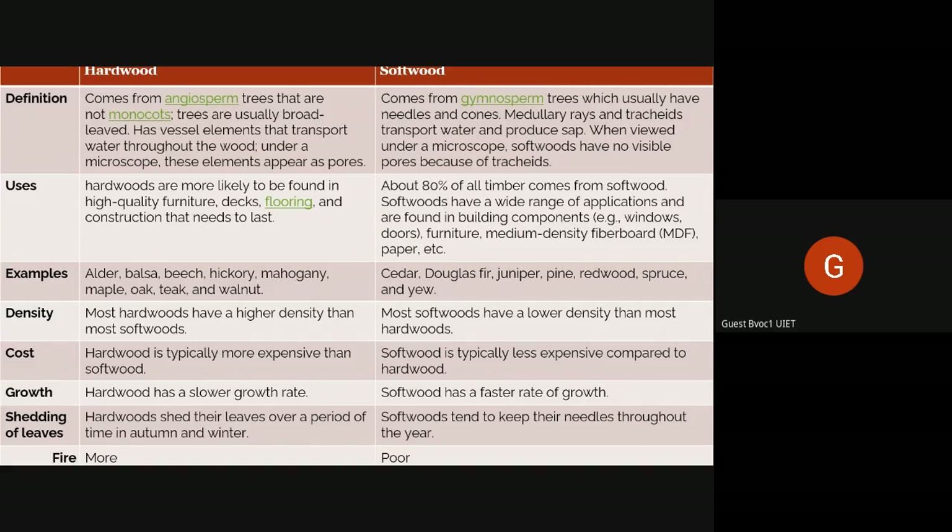Hardwoods are most likely found in high-quality furniture, decks, flooring, and construction that needs to be long-lasting, because they are durable, harder, and have better density than softwood. About 80% of all timber comes from softwood. Softwoods have a wide range of applications and are found in building components like windows, doors, furniture, MDF boards, and paper.